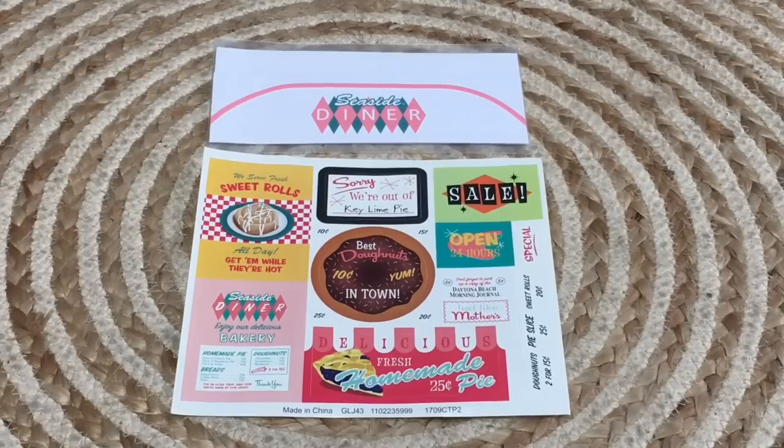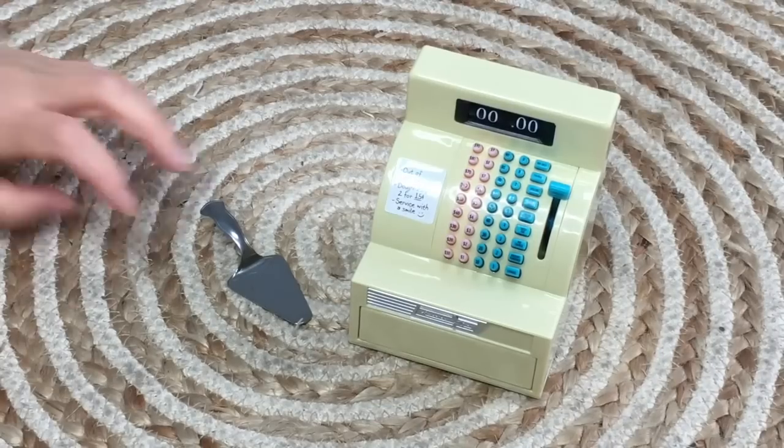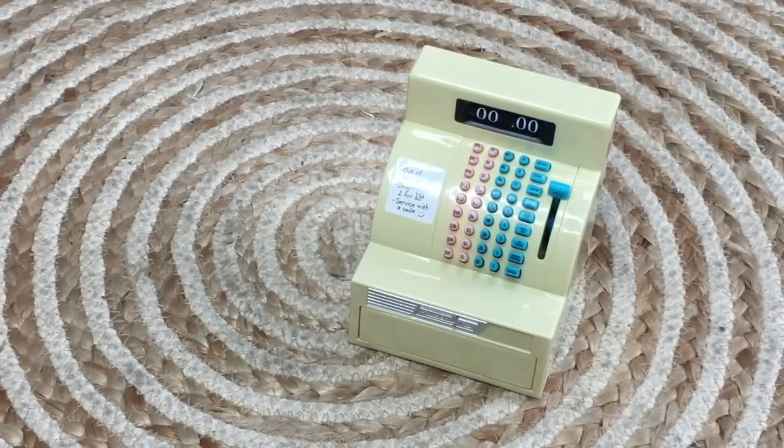There's also a paper hat that says 'Seaside Diner' on the front, and a sheet of stickers so you can personalize the set. To serve the pie, there's a pie slicer that's very realistic and great quality. The last item is the register — my favorite item in the set due to the amount of detail included.